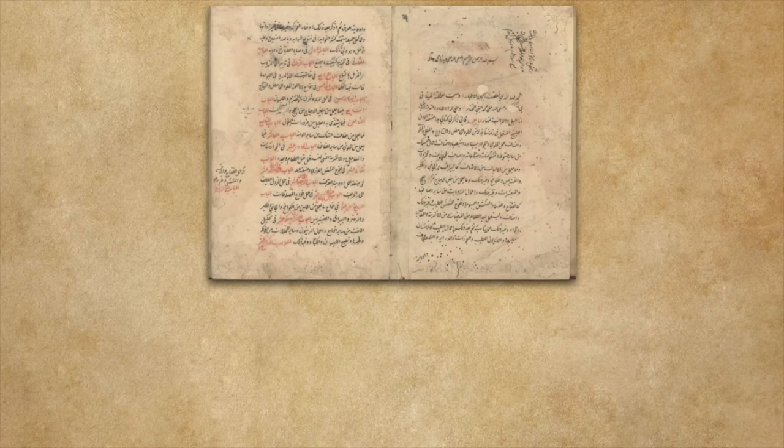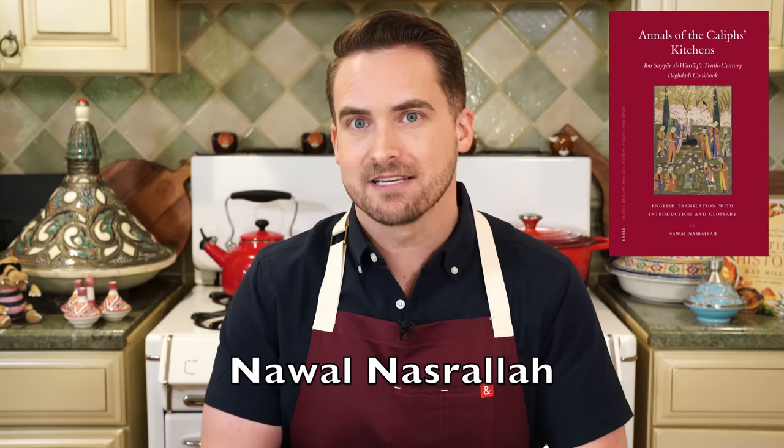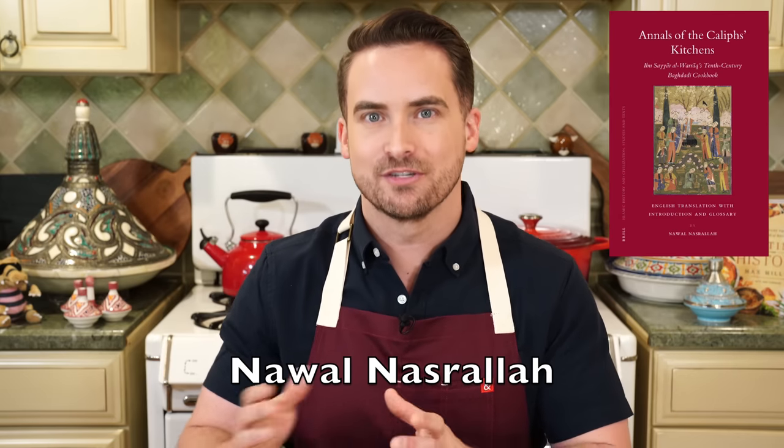There's also a recipe for the same dish from the 14th century, and that's the one I'm using because it not only gives a historic recipe but also specific quantities of each ingredient — which is very rare for historic recipes — so I can better recreate this dish as it would have been made 700 years ago. Scholar and translator Nawal Nasrallah has translated all the historic Arabic measurement units into modern units, which makes my job a lot easier.